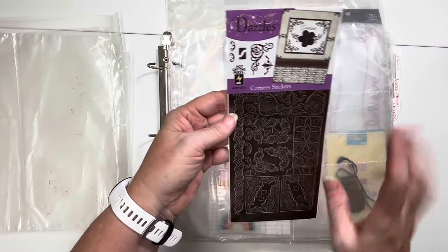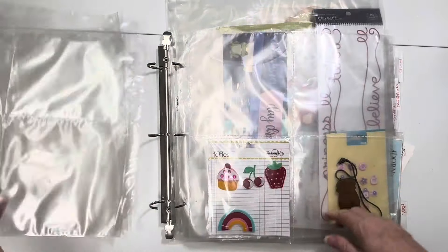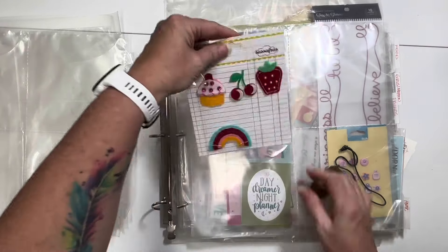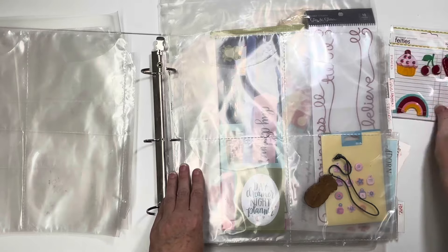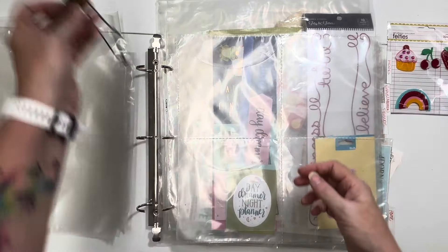These are dazzles - they're corner pieces. I will never use these, so those are going away. I get those sometimes at convention as gifts. This is cute - little fruits and a rainbow. I do like that. This is a pineapple. I will probably never use that either.